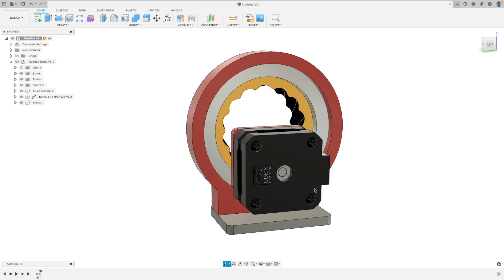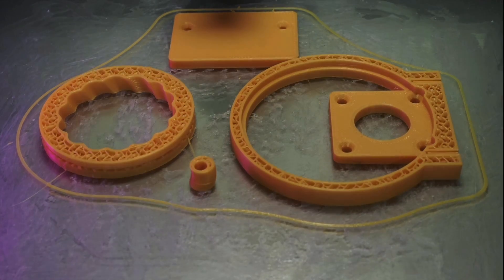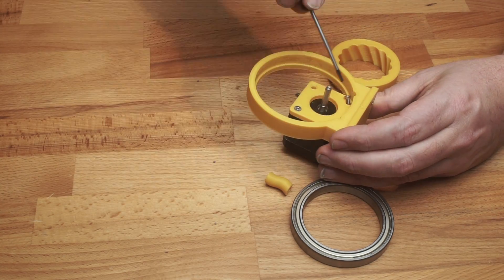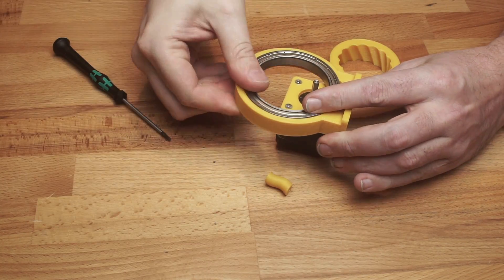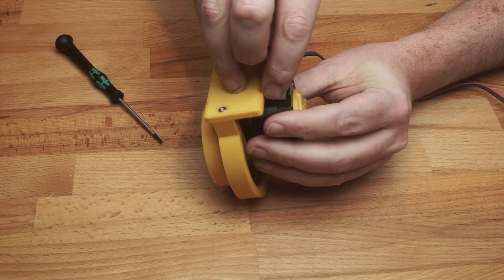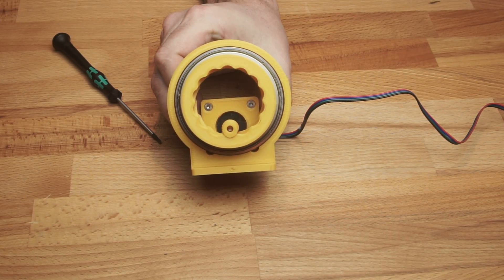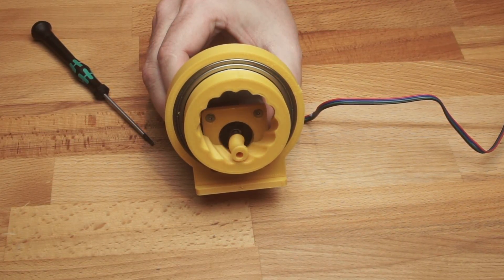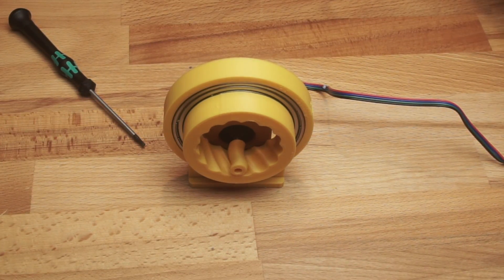I've quickly thrown a stepper motor frame and bearing onto these to check that it all works. Let's send them to the printer. Now we have the printed parts — the stepper just screws into place and everything else is just pushed home. I'll connect up the stepper to a driver and we can see if it works. It runs really smoothly, I'm really impressed. This is just a demo piece — in an actual application we'd want to hold the front of the pinion with another bearing so it doesn't try to climb out of the nodes, and we'd probably put another bearing on the front of the large gear to stop it moving around.